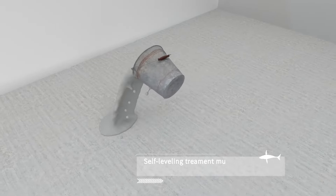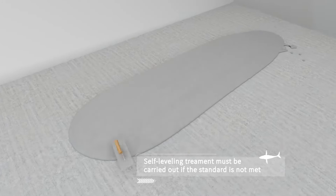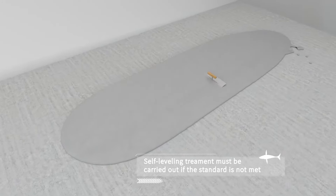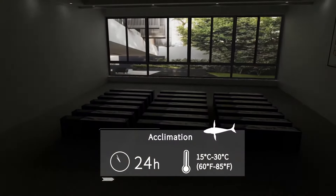Self-leveling treatment is highly recommended for a better effect and longer lifespan. Acclimate the flooring to the climate and humidity levels.